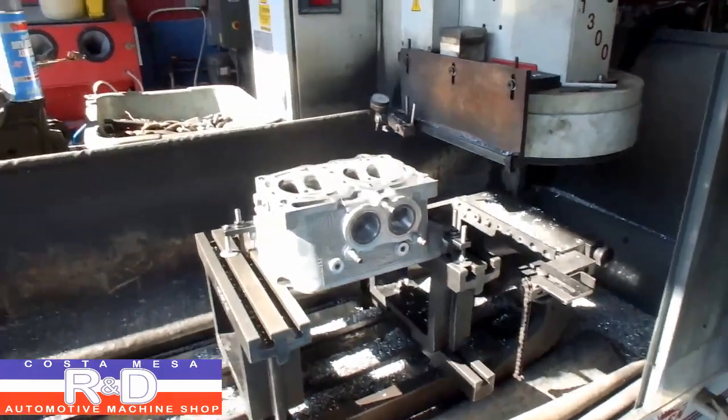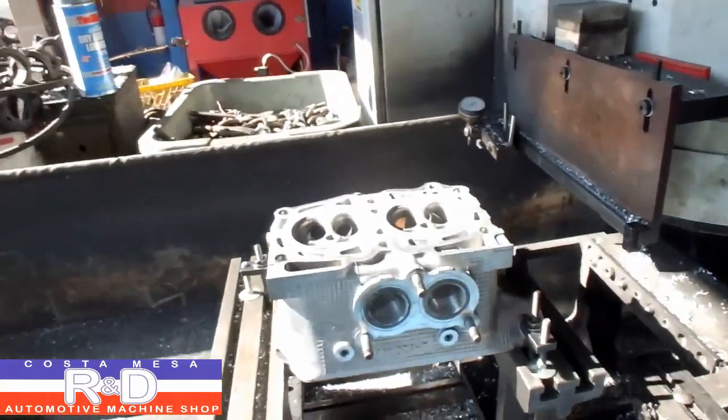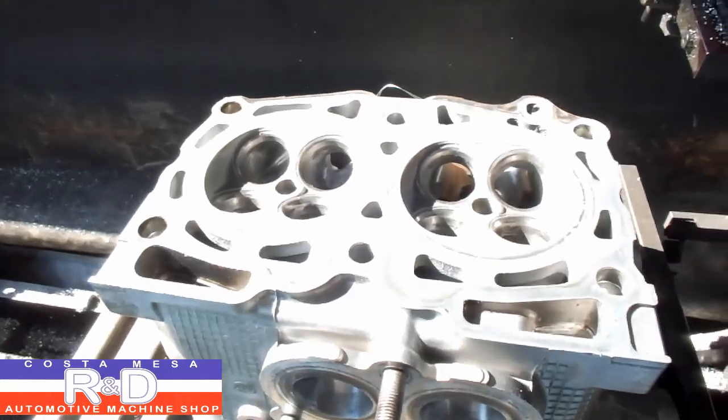Today we have a pair of Subaru heads that we're going to be resurfacing, and we wanted to show you how that was done.